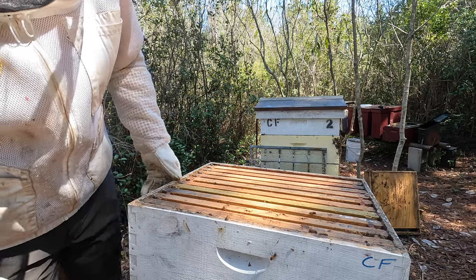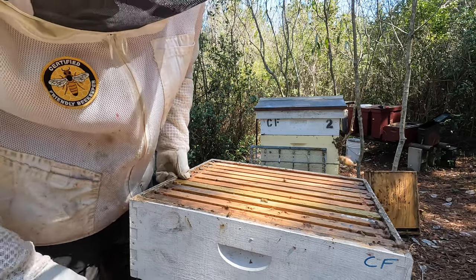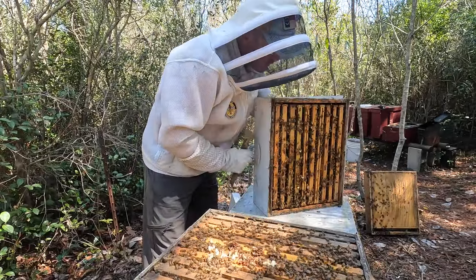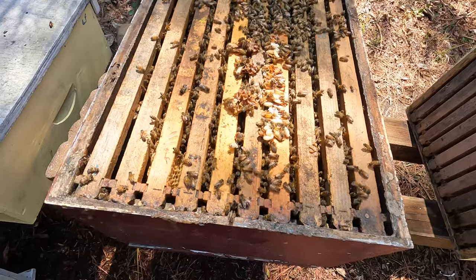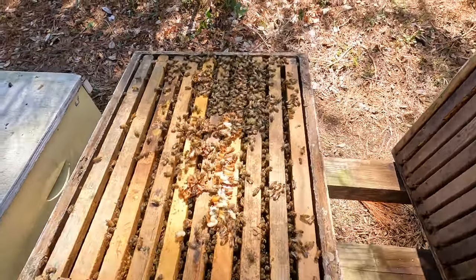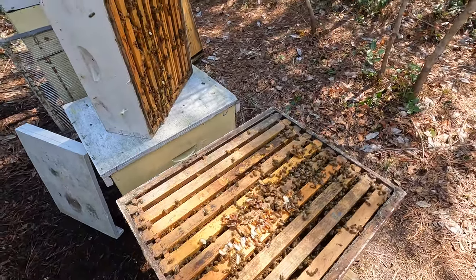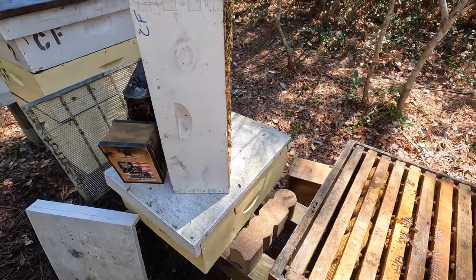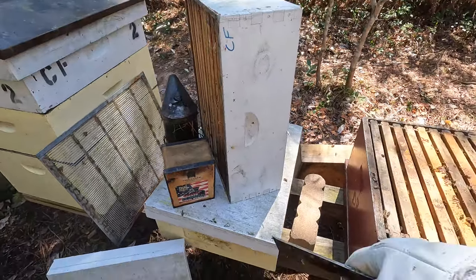I did not find the queen in the top box, but a lot of signs they are queen right and quite a few signs they are packed in the form of swarm cells. First look at the bottom box — a lot of bees, some comb and brood in between the boxes. Same thing: just going to go frame by frame. As long as I can find her, cage her, isolate her, add a queen excluder, go back through both boxes if necessary, tear down any queen cells or queen cups — and that will be it.